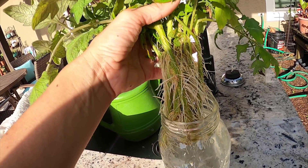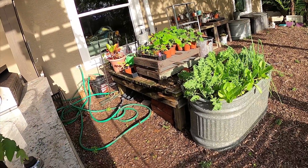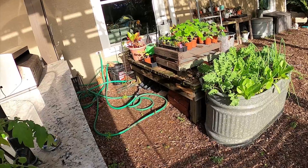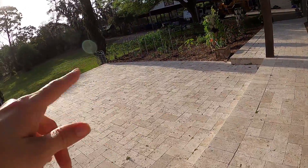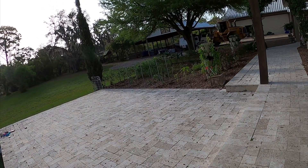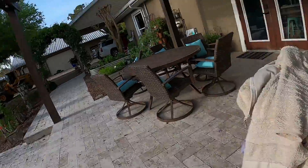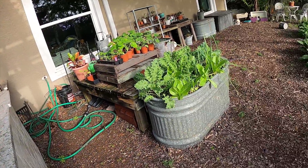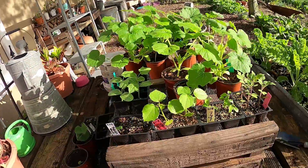Today I'm going to try to pot these and put them over here in part shade, just let the roots grow a little bit better. I could plant them directly in the garden, but I'm worried that with the heat it might not establish as well. So I'm going to wait until they get a nice root ball and hopefully we'll have some nice healthy plants the next time I show you the garden.